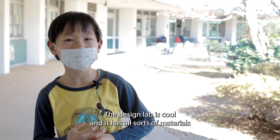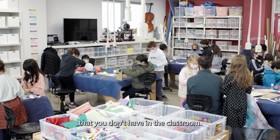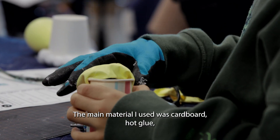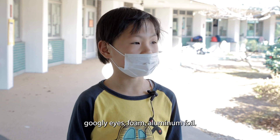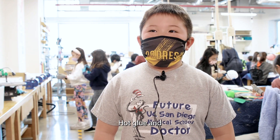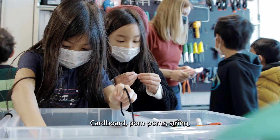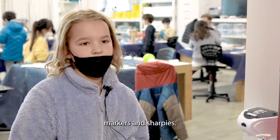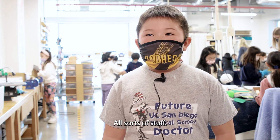The design lab is cool and it has all sorts of materials that you don't have in your classroom. The main materials used were cardboard, hot glue, googly eyes, foam, aluminum foil, paper clay, pom-poms, string, markers, and sharpies. They also used balloons, wood, and all sorts of other stuff.